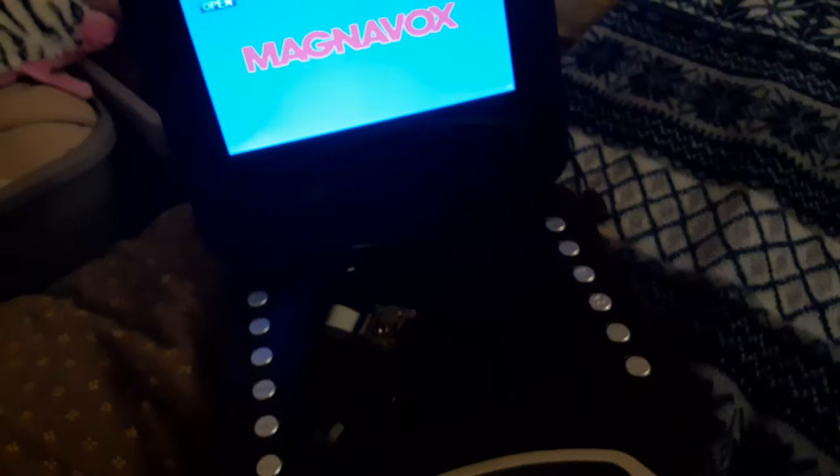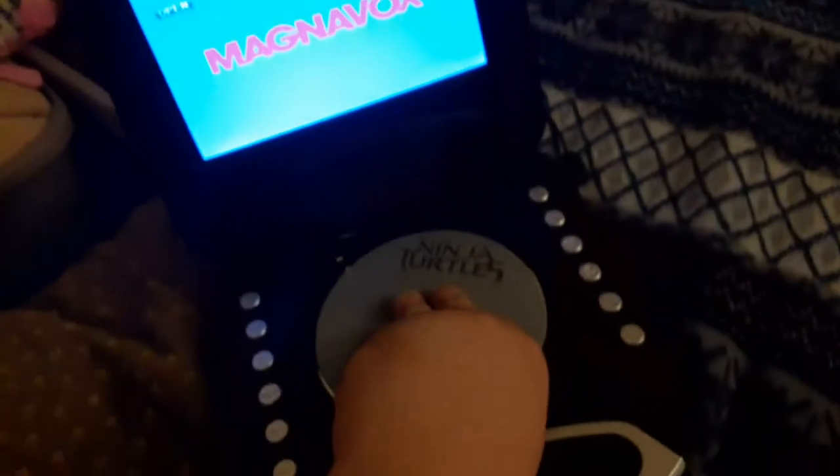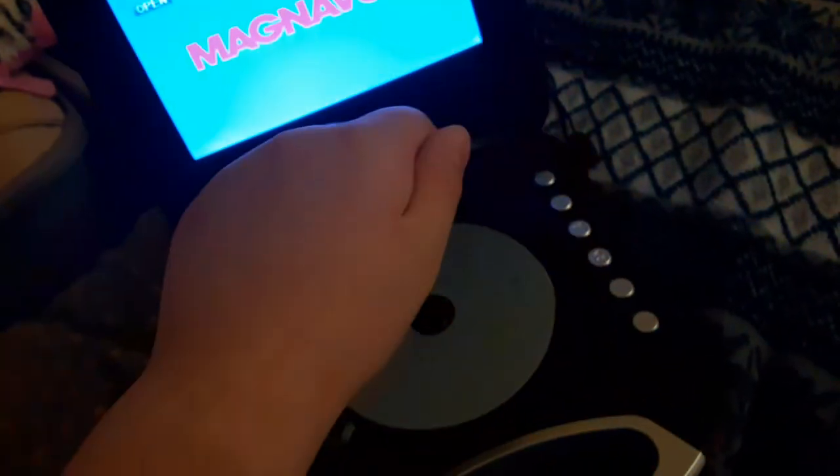Next DVD we're going to be testing out is the Teenage Mutant Ninja Turtles Out of the Shadows DVD, which is a PG-13 film and it does have the Paramount DVD logo on it. Just to let you know, I bought this DVD at Walmart a year ago for $5. I don't know why the disc is worn, but who cares. Anyways, here's the Paramount DVD logo recorded on the portable DVD player.